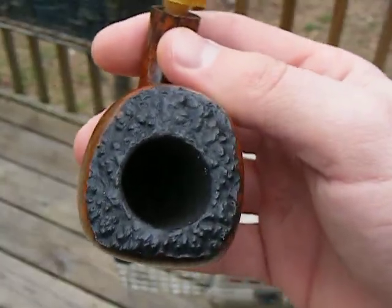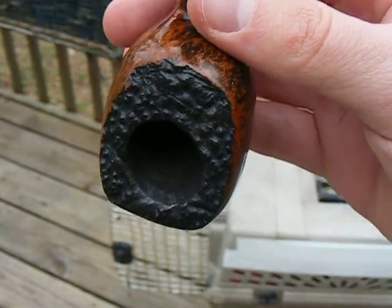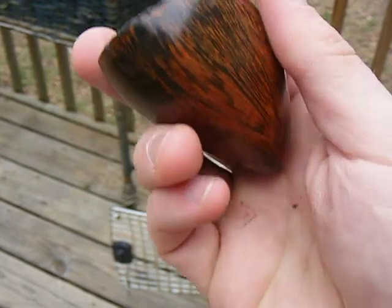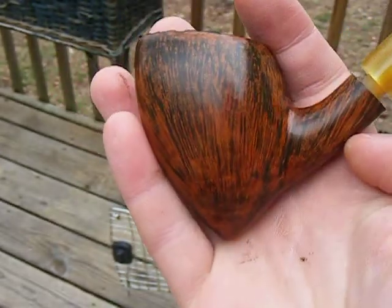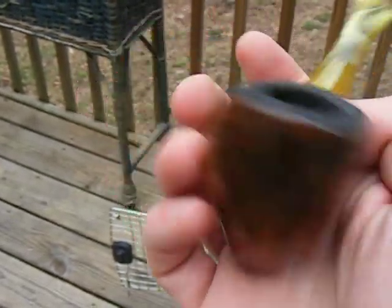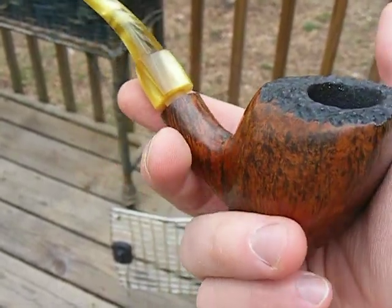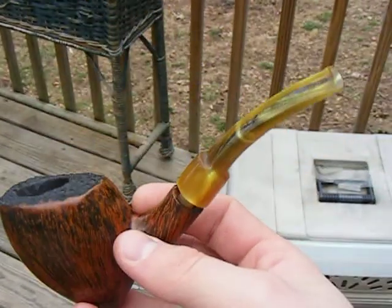But that's it. This thing hasn't hardly been smoked. Nice rustication, really smooth, really nice grain. It's a waste of a pipe. I've had it for over probably two years — a year and a half — and haven't smoked it or done anything with it.